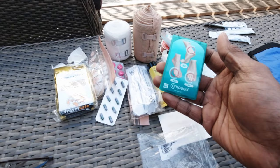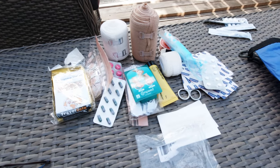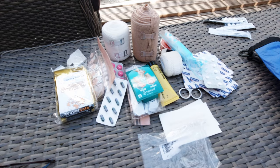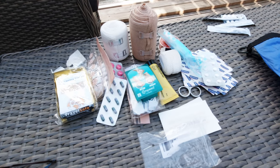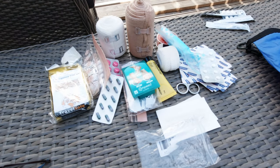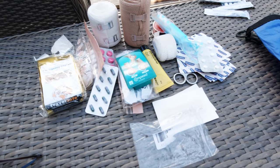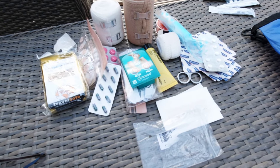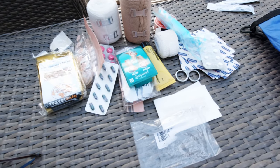One more thing on blister prevention: what worked really well on the last Fjallraven Classic in Sweden was wearing a thin pair of merino wool socks underneath and then a thick pair of woolen socks on top. The rubbing happens mostly sock-on-sock rather than on the foot itself, so I had very few blisters. I found a pack of Smartwool hiking socks with exactly that system — a thin pair and a thick pair together. I've got two pairs of thin wool socks and a couple of pairs of thick wool socks for the four-day trek.